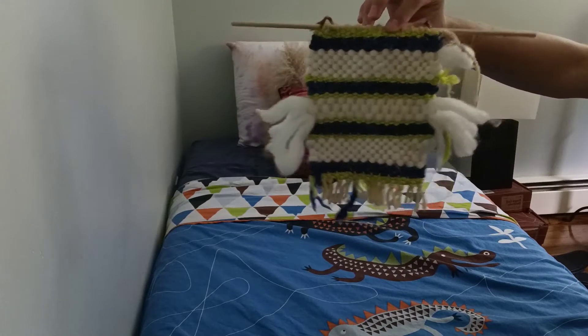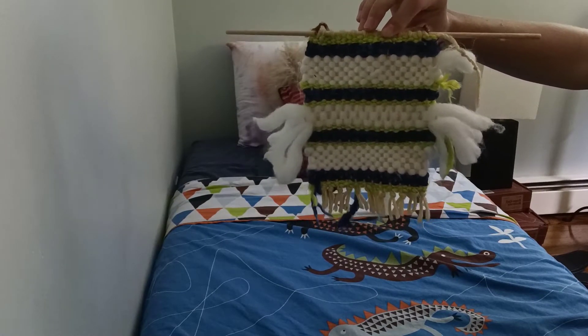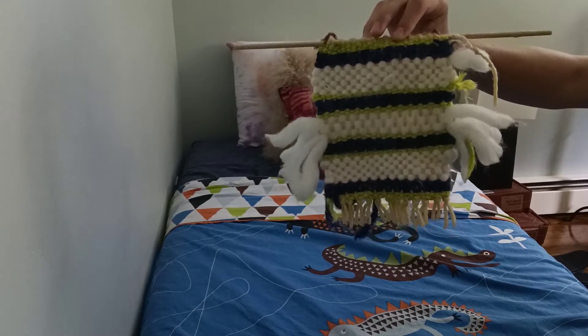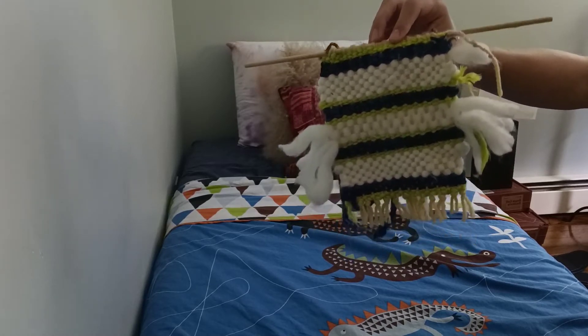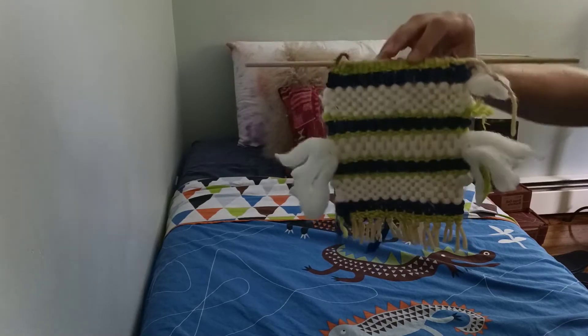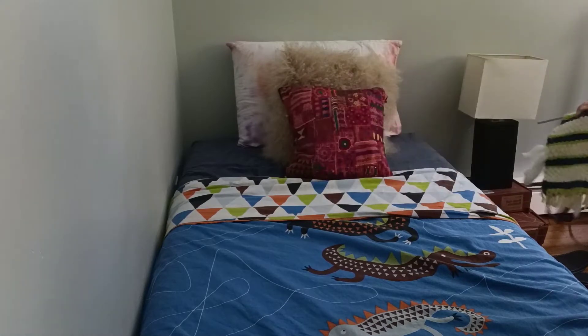So let me show you the first one — this is when it all started. This was a Doodle Crate 10 by 10 frame. I don't have all my weavings; some of them I don't know where they are and some of them I gave to people. But anyway, that's the first one I ever did — 10 by 10 frame.